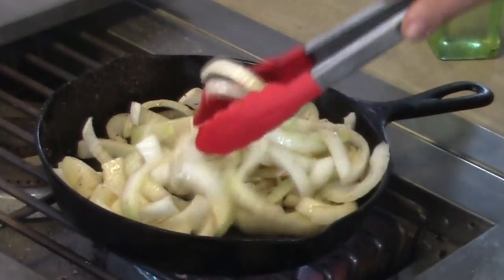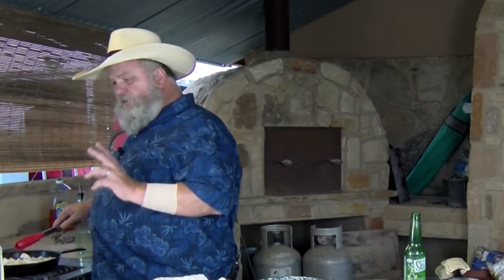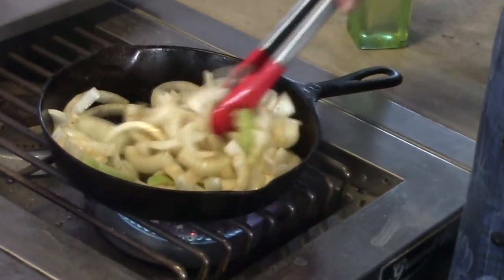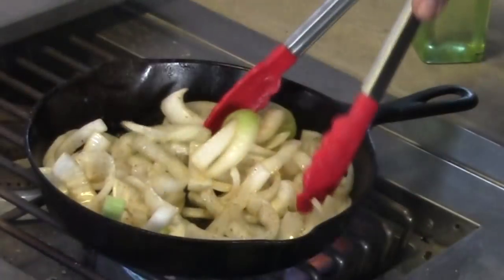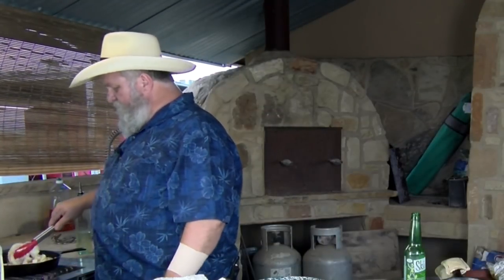We're going to take these down to what I'm going to call a crisp tender. While these are finishing up, I'll tell you about another channel I watch — Chef John Paulit and It's Only Food. If you get a chance, jump over to his channel. Super guy, talented cook, great teacher — get over there and see the videos he has. Tell him Chef Johnny sent you. Good guy, good channel — check it out: It's Only Food, Chef John Paulit.